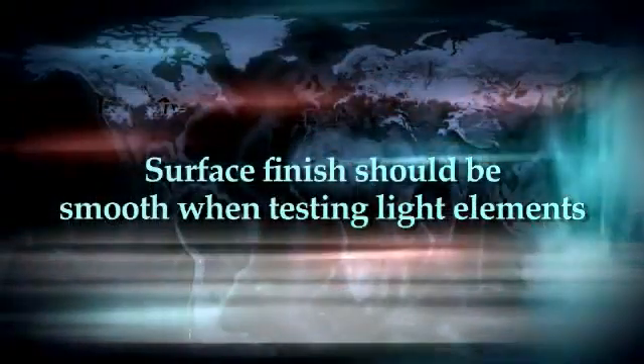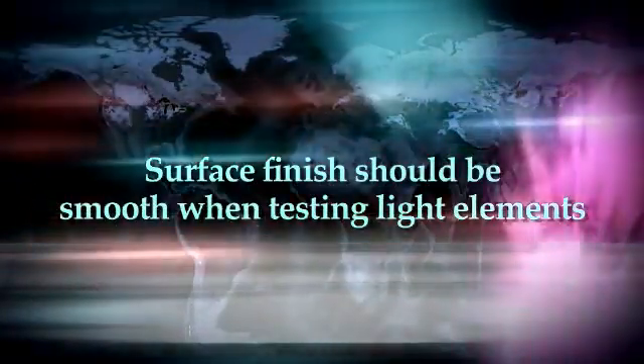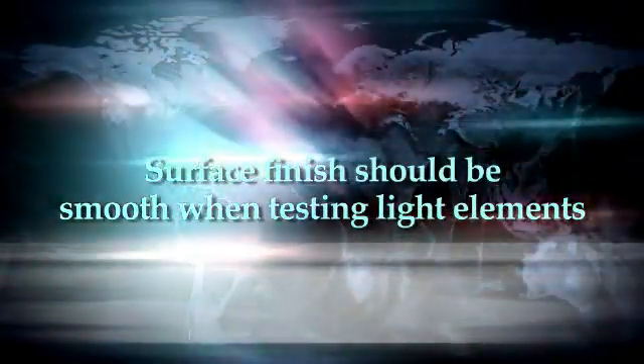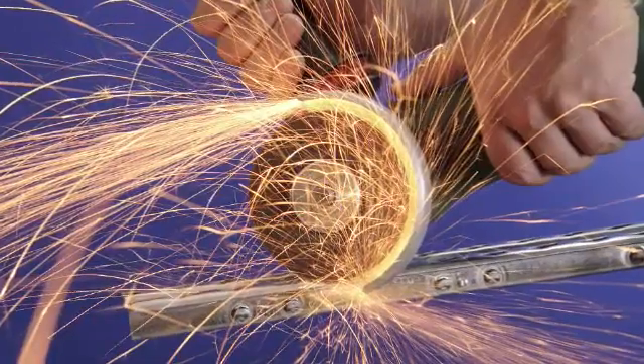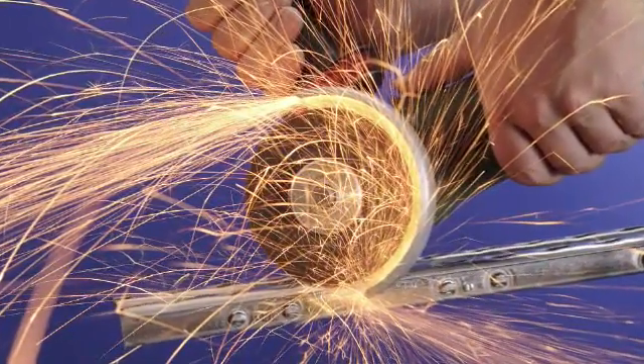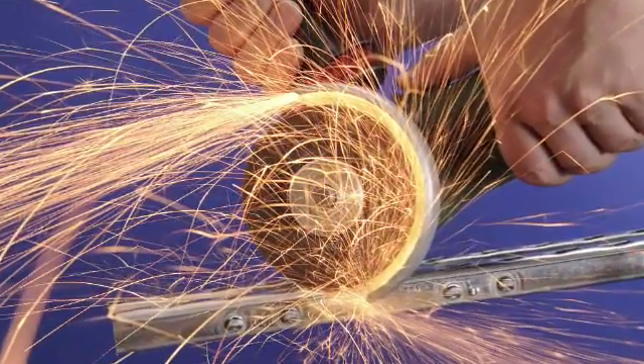If light elements like silicon and aluminum are being measured, the condition of the surface finish is even more important. In this case, heavy cutting marks and coarse scratches will interfere with the measurement. If necessary, a grinder with 60 grit abrasive can be used to smooth the surface, providing a suitable surface for measurement.